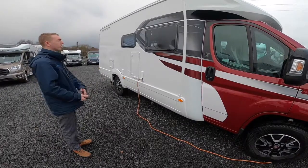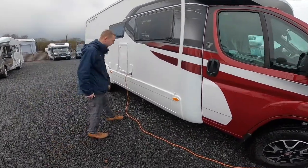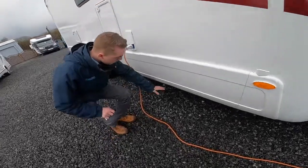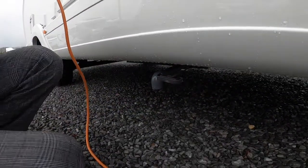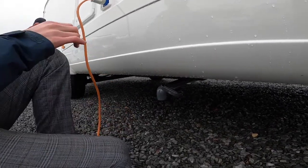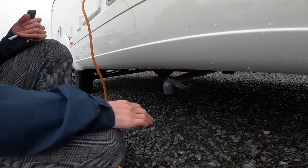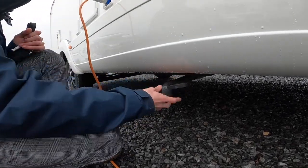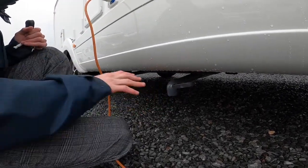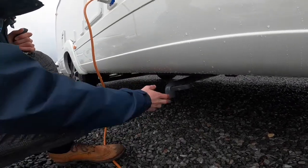As we walk around the vehicle, we'll start on the driver's side. The first thing you come to, just below here, is the waste disposal point. You drive over a grid on the way out of the site, and anything you've put down the plug hole — sink, shower, kitchen sink — all goes into a holding tank, and you open here and drain off. This is the main point you'd want to drain off in the winter, to stop frost damage.